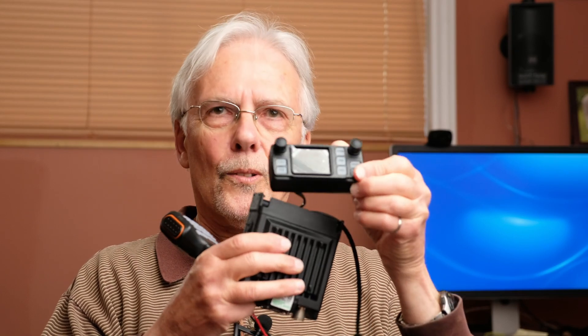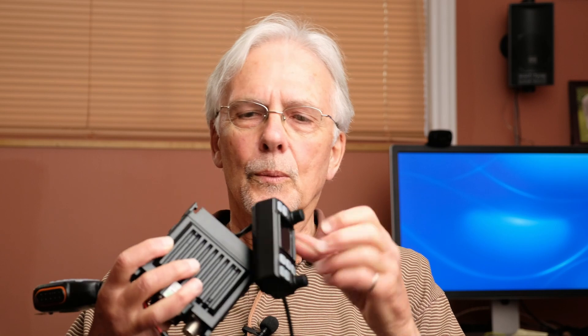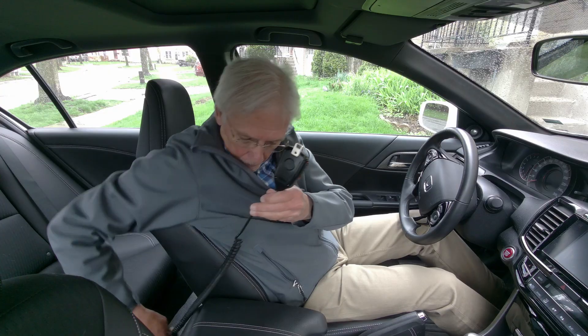One little problem with that is that the mic does not connect to the control head - it connects to the radio body. So what are you supposed to do if your radio body is in the trunk and you need to plug the mic in? You're going to need a very long extension cable. That's something they just didn't think out very carefully. It kind of implies you're going to have to put the radio body underneath the driver's seat and run the mic from there, but I found the cable is awfully short and very tight to reach your mouth.